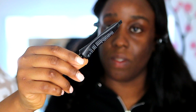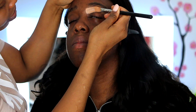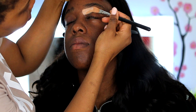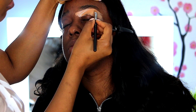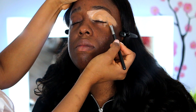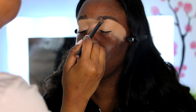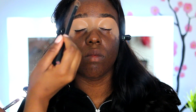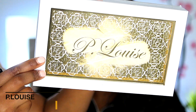I'm using the P.Louise Rumor number four, applying that on the high lid using the MAC 252 brush and the 242 brush. I'm just taking my time while doing this and tapping right on to make the base stay on and keep it dry, just blending everything.